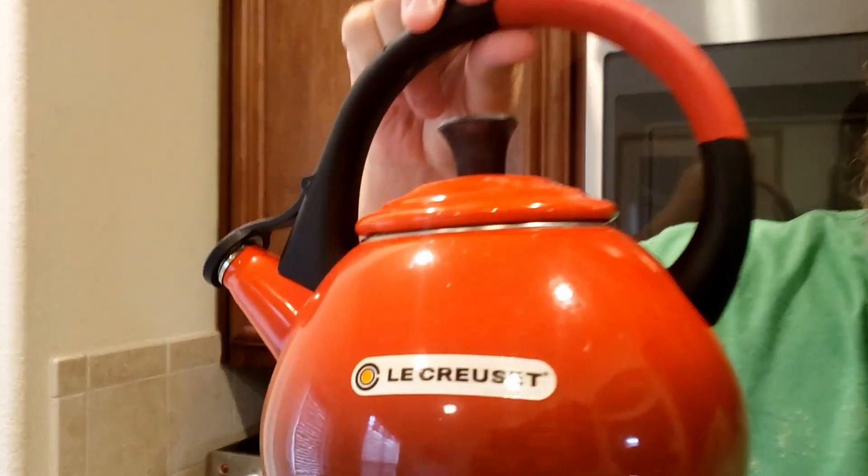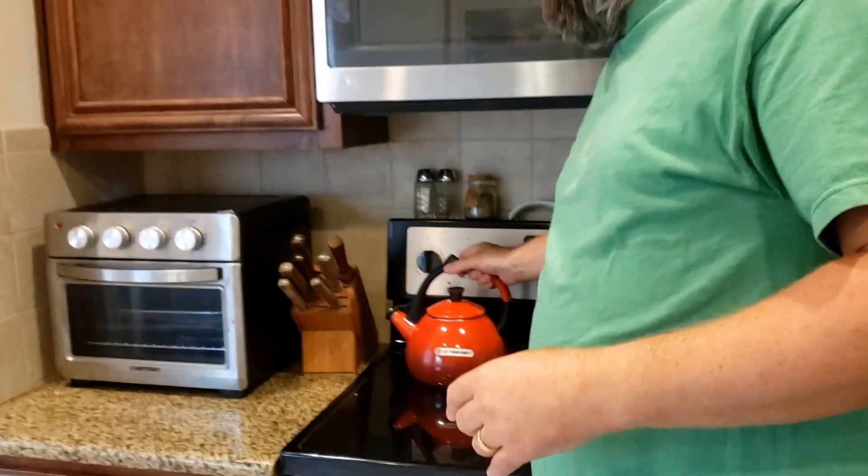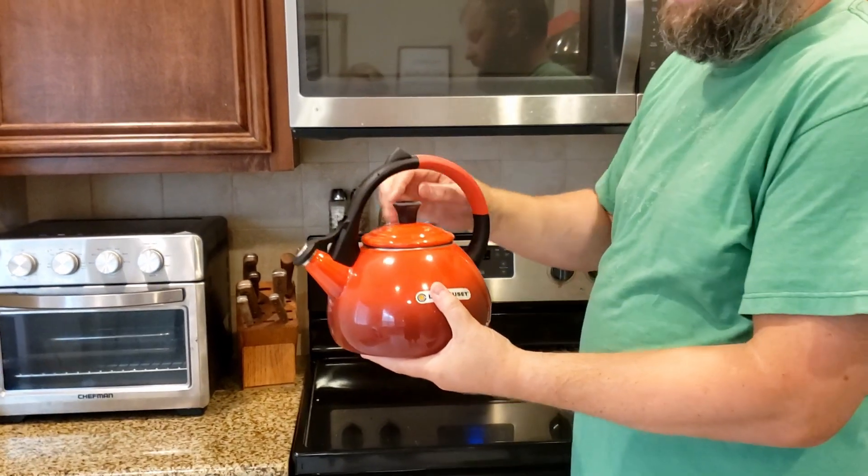This is a review for the La Crusette water kettle. What I like most about it is that it's a La Crusette — a brand you can trust — and it's very high quality. It's also very attractive, so it's something you can actually just leave on your stove as a centerpiece. It looks really good.